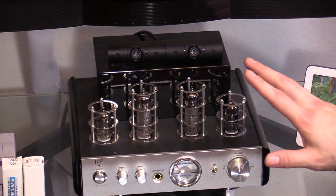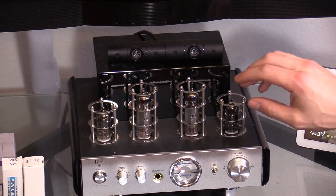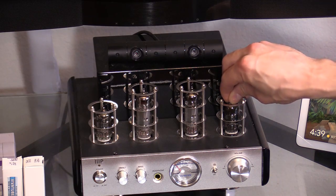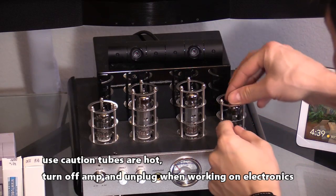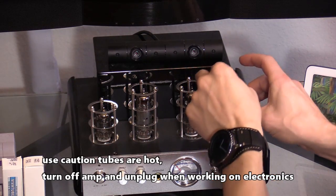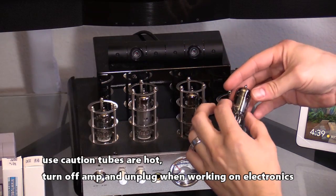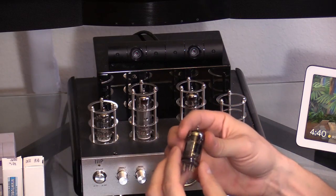My tubes aren't hot because I only had the amp on for less than a minute, so these shouldn't be that hot. I've got this one and they just wiggle right out. Even though it's only been on for a minute, it's still actually quite warm.